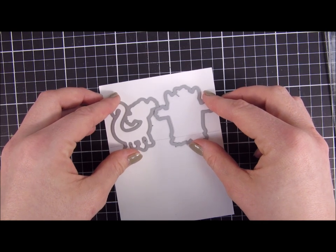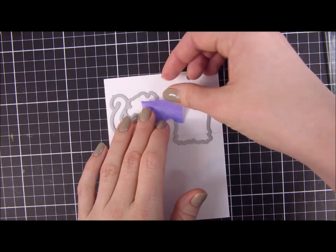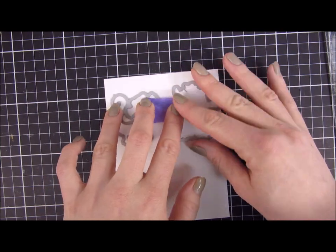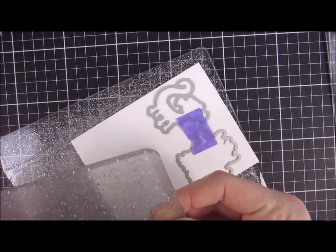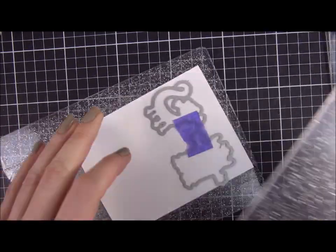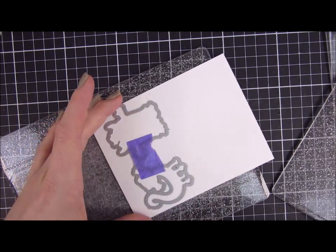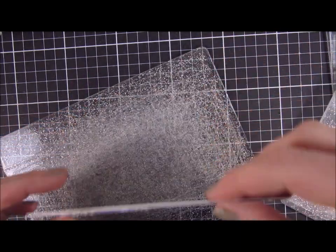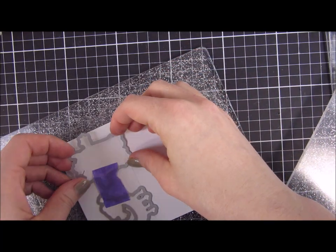For this card today I wanted to do kind of a different type of card. It's been a while since I did an interactive card — this isn't exactly interactive in that something is moving, but it's going to look a little bit different. It's going to fit inside of an A2 sized envelope when we're done, and we're going to partially die cut with the coordinating dies for these stamps on top of a heavier cardstock.